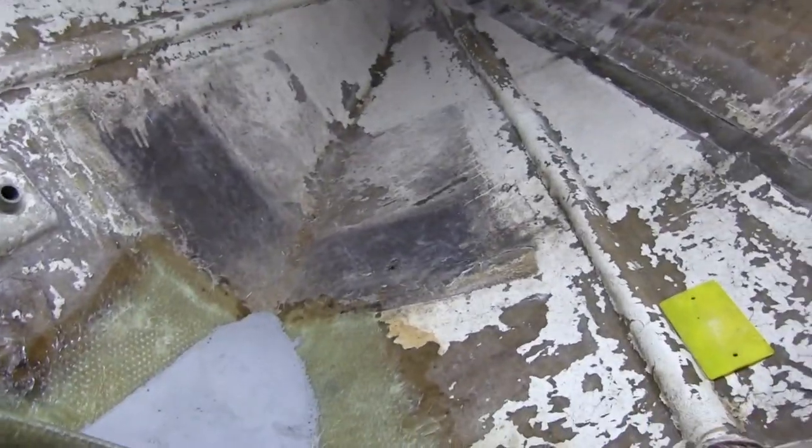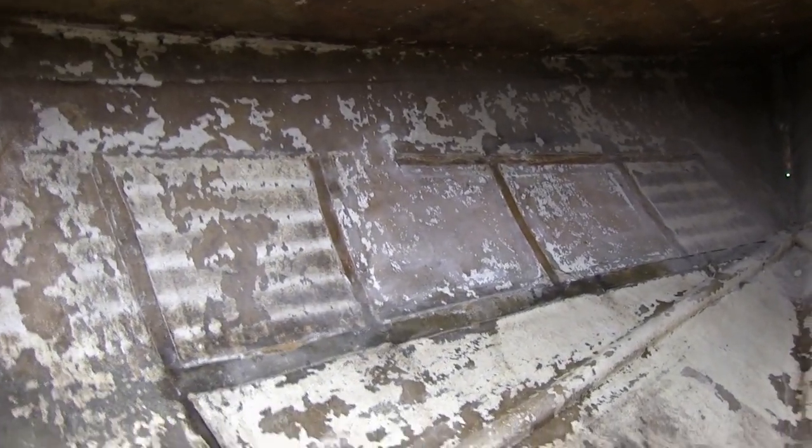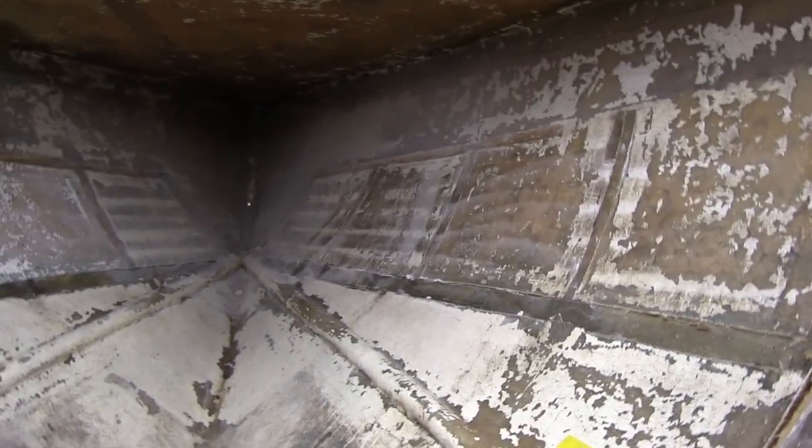So here in the next couple of days, I'm going to have to sand all of this in here. I've been trying to come up with a good way to manage all the dust, but there really isn't one, so I'm just going to have to suit up and get after it with the grinder. Stay tuned for that — should be tons of fun.